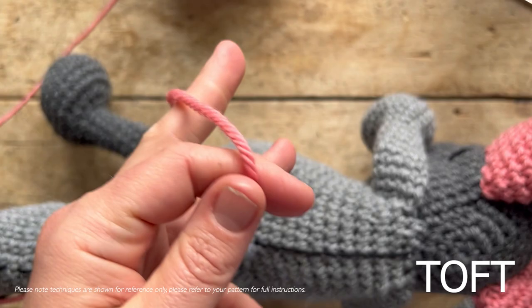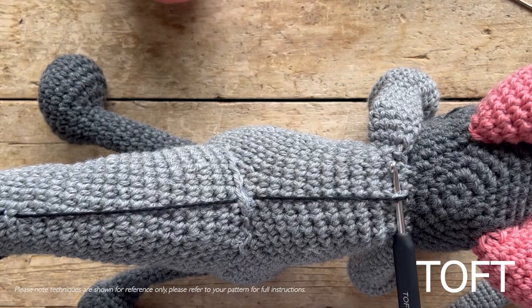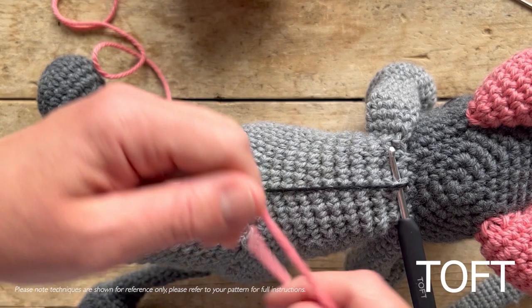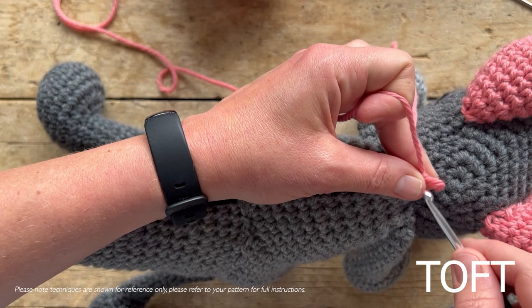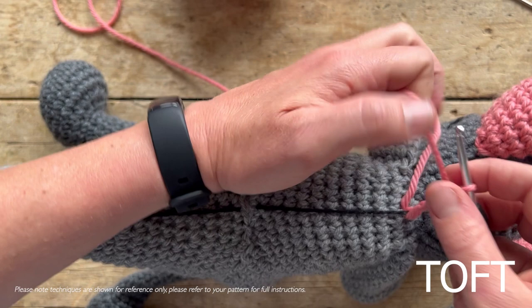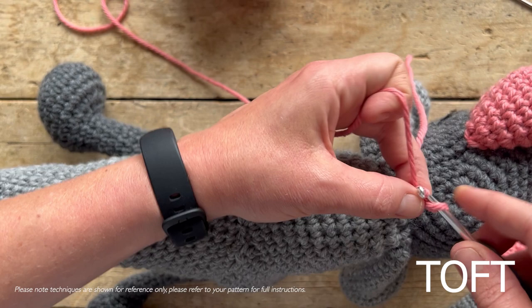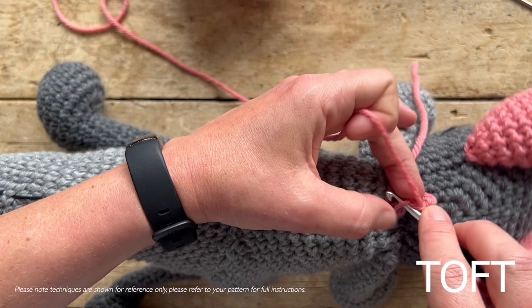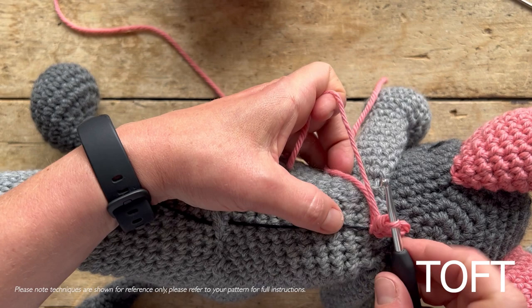Slip stitch into the back of the neck, taking your pink yarn. I'm working in Aran weight here, so it's a much bigger scale than the double knit. The lovely thing about these patterns is they will scale to any size - you can use any thickness of yarn and the patterns will just get bigger or smaller. Grab the yarn and pull it through, then chain four stitches: one, two, three, and four. Working back down that chain, slip stitch two and then double crochet one.